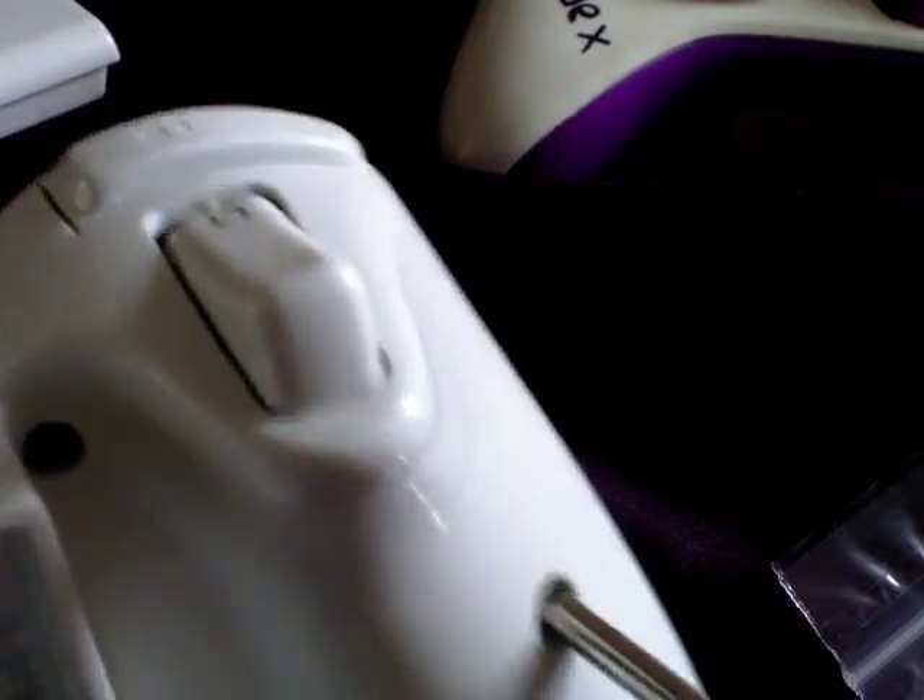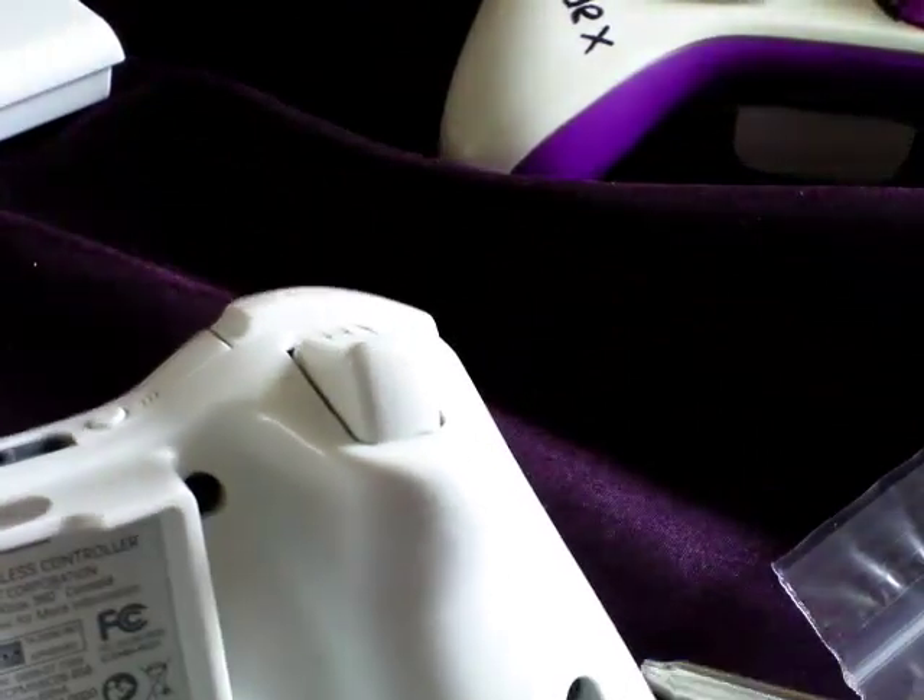Might help with the screwdriver that's in the screw. I'm completely forgetting I'm recording this.